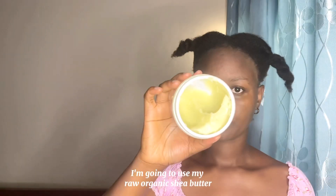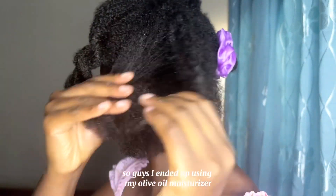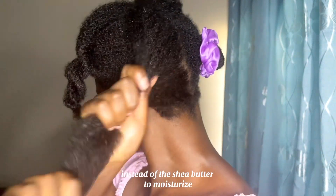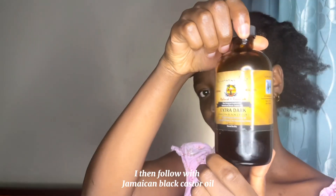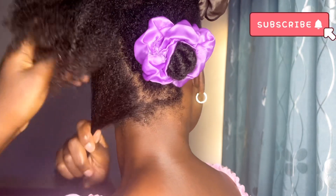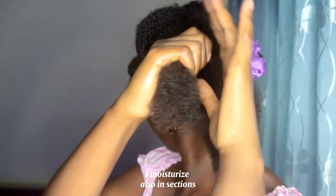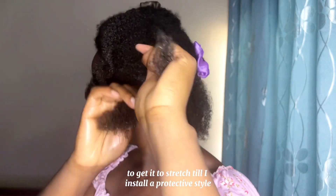To moisturize I was going to use my raw organic shea butter, but I ended up using my olive oil moisturizer instead. I then follow with Jamaican black castor oil. I moisturize in sections and then twist up my hair to get it to stretch until I install a protective style.